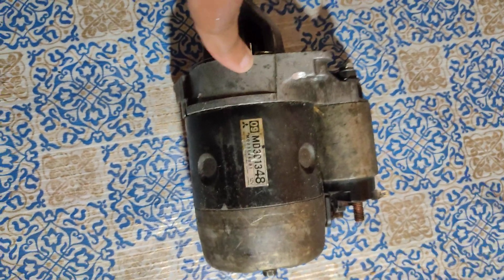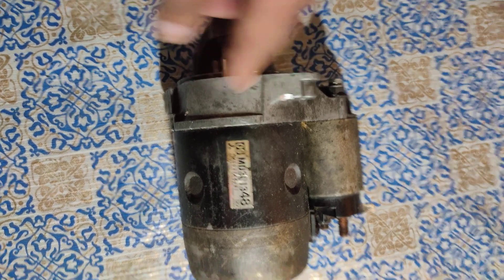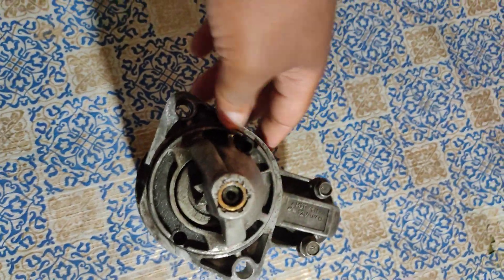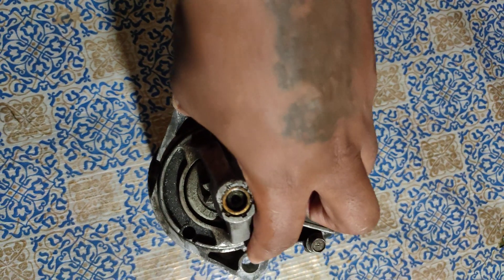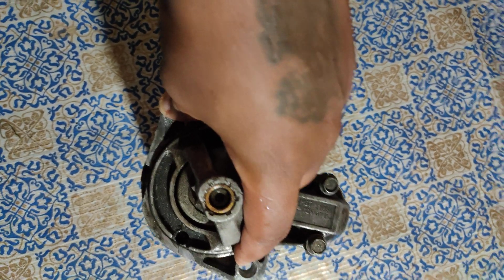You don't necessarily have to get the original 4G63 starter — the exact one. This one here is not from an actual 4G63, but I know it's a Mitsubishi. The only thing you have to make sure is that the head lines up like this — make sure it looks exactly like this one.